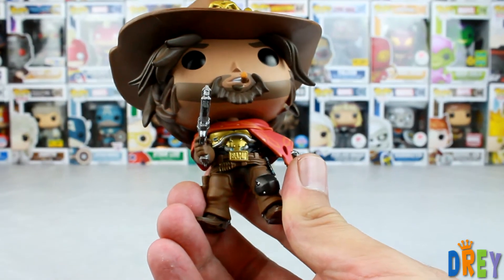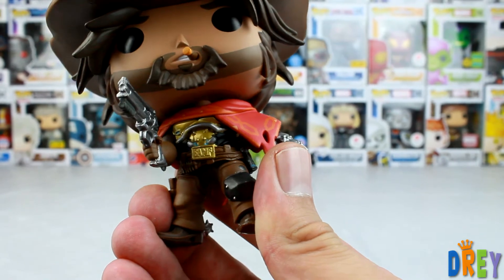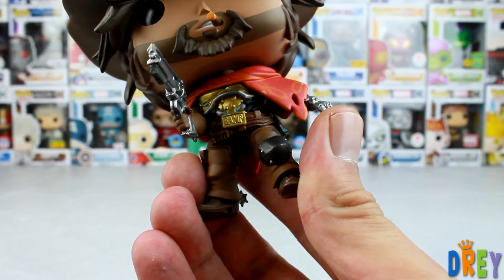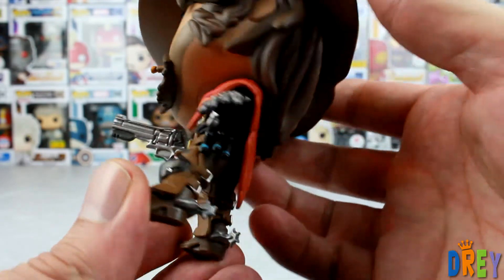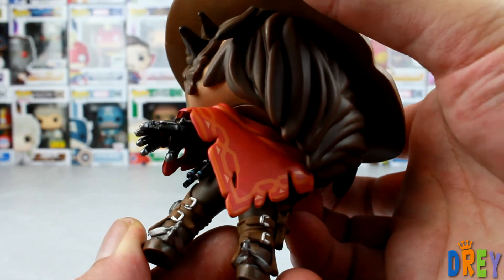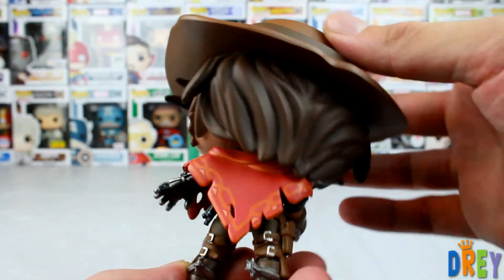Let's see how much detail I can get, how close I can get here. Show off the belt buckle — BMAF. He's got his knee pad, and of course his gun, his arm sticking out right there underneath here.